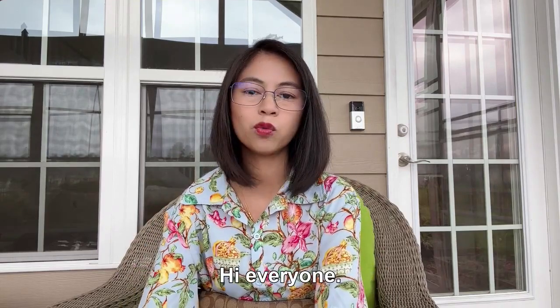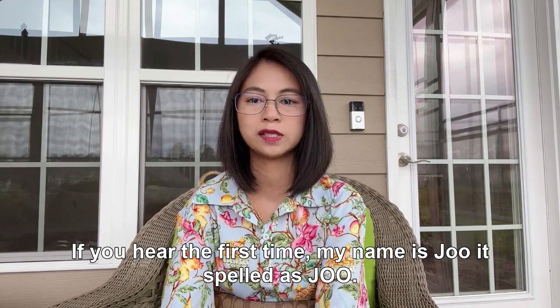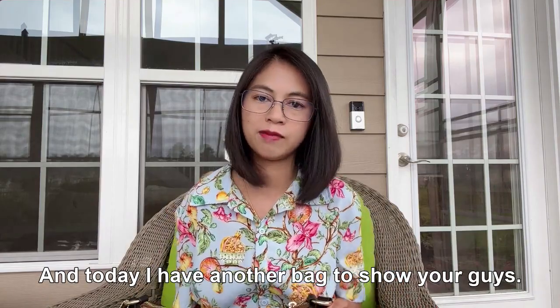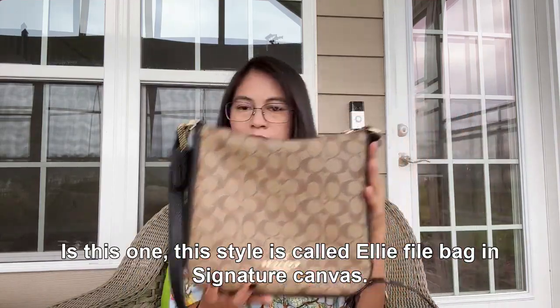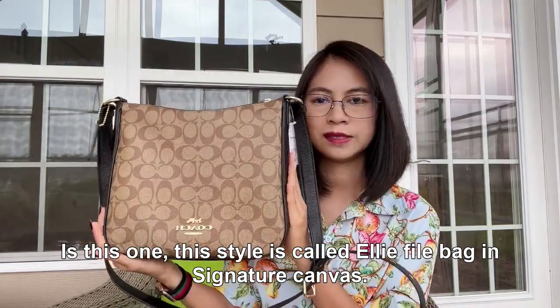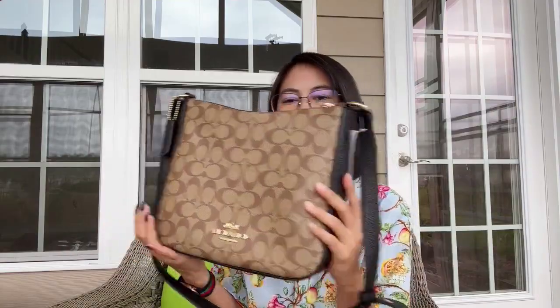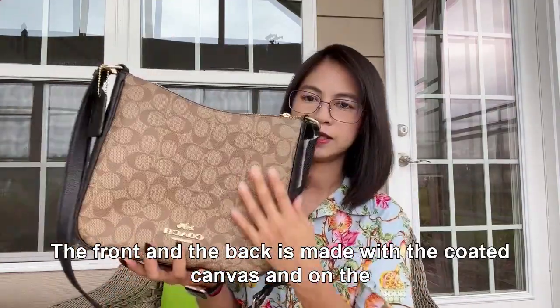Hi everyone, welcome back to my channel. If you're here for the first time, my name is Joo, spelled J-O-O. Today I have another bag to show you guys — this style is called the Ellie File bag in signature canvas.